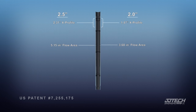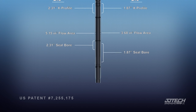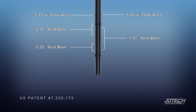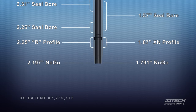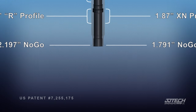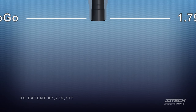Each bottom hole assembly has multiple profiles and seal bores. To ensure maximum flexibility for the operator's completion, the minimum pass-through ID is listed for each tool. The SelectJet bottom hole assemblies are the best choice when it comes to hydraulic jet pumping.